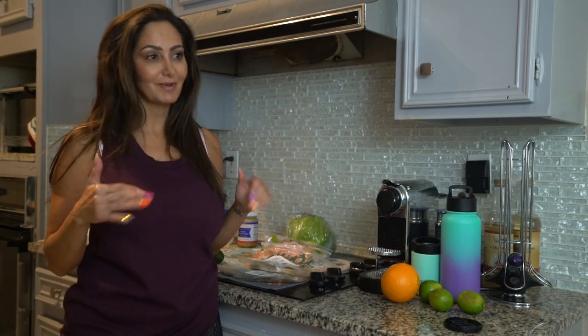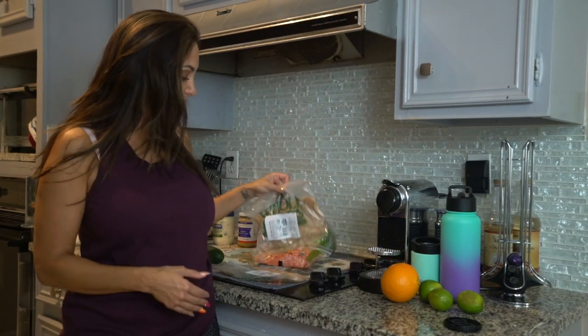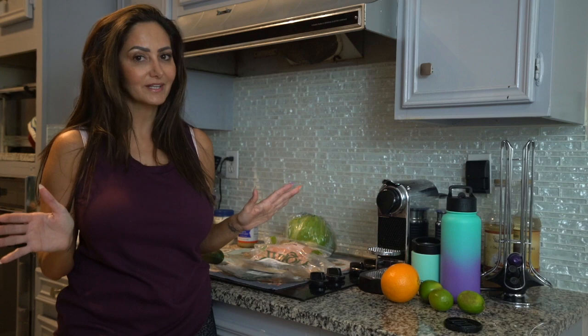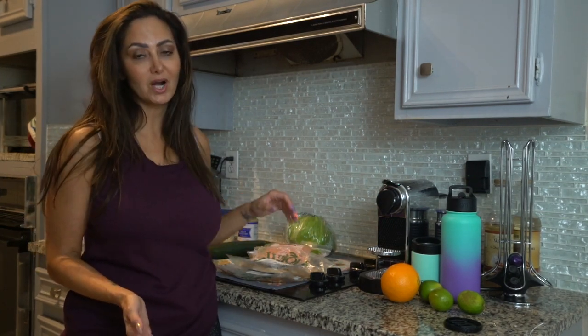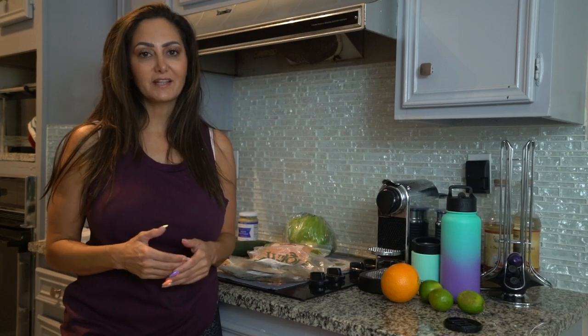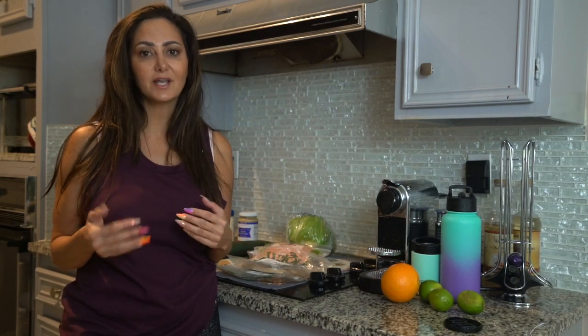You can put whatever condiments you like. When I'm being good I use mustard, when I'm being bad I use mayo. Then I put turkey and swiss — whatever you want in there. I like carrots, cucumber, and bell pepper. You can literally make it however you want. It's just a quick, easy, healthy option.